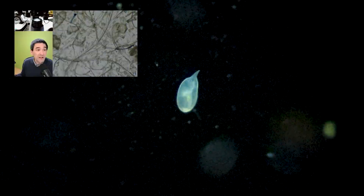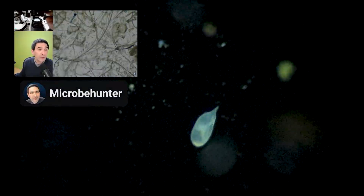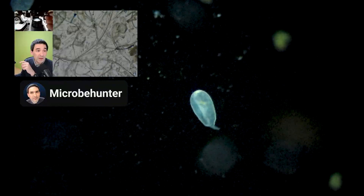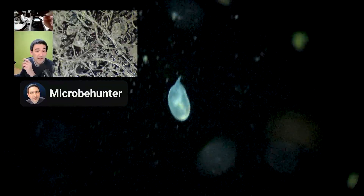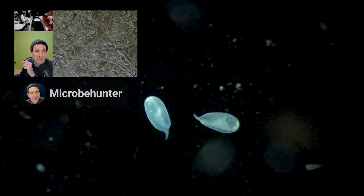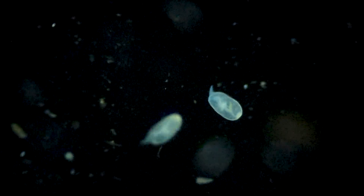I learned how to do this mostly by watching Oliver. He's got a YouTube channel called Microbe Hunter — I think he's a high school biology teacher or something like that. He's been using microscopes in his classroom since forever, and he just gives really cool little tutorials on how to do everything. He's the one who taught me how to do dark field microscopy.